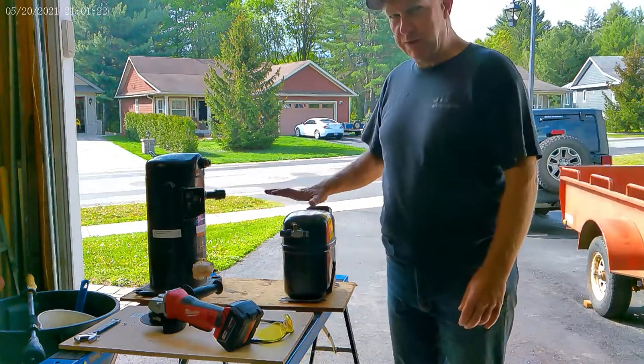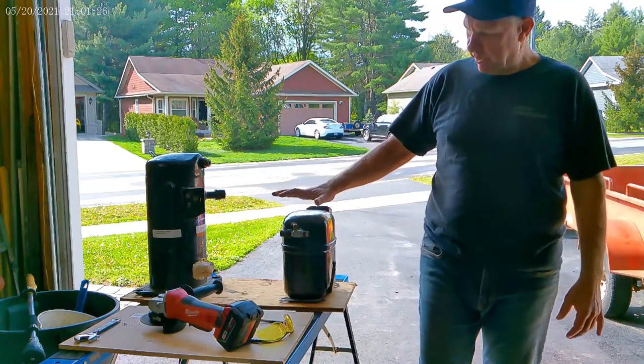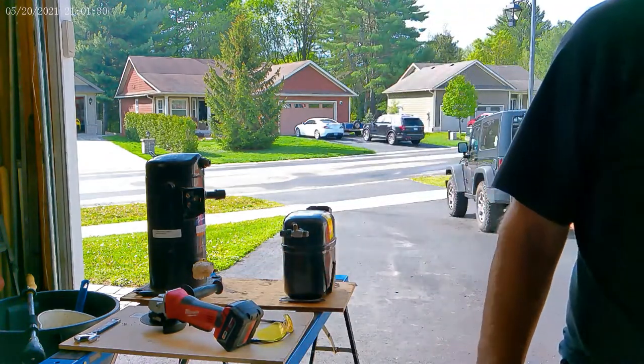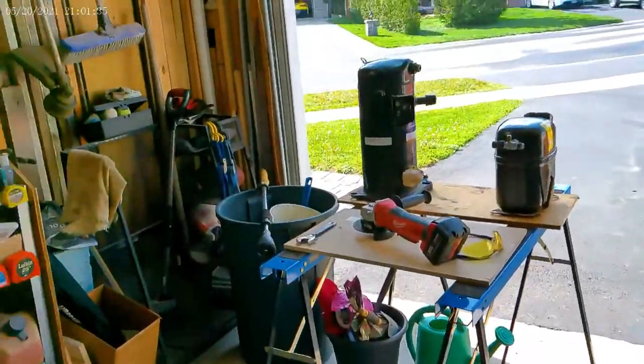Today we're going to go over this reciprocating compressor. We'll cut it open. We've got tools here - a grinder and safety glasses. I just want to go over a few things before we get to that.